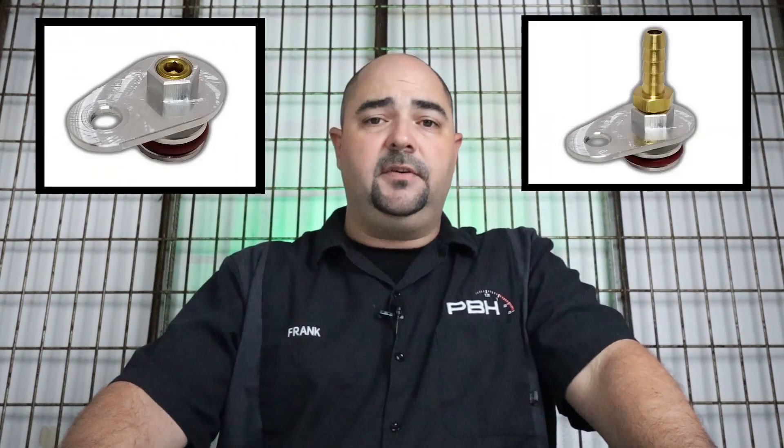There are two different ways to complete the installation of the vacuum port — one as a block off and one as a vacuum and boost reference. So we include two different attachments: one is going to be an eighth inch MPT plug, and the other one's going to be an eighth inch MPT quarter inch nipple, so you can use that to connect any type of hose and go into any type of sensor that you'd be using for data acquisition.